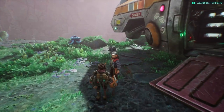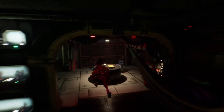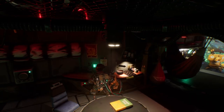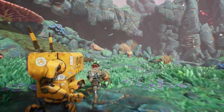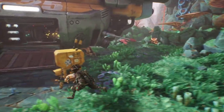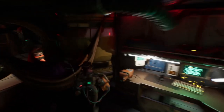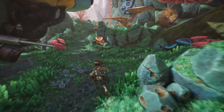I wanted to talk. You don't want to talk? You want me to get in here. I'll climb up the ridge. It shows me just the items I can interact with.